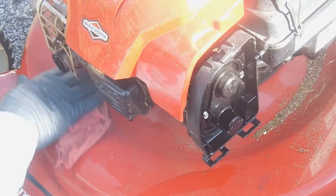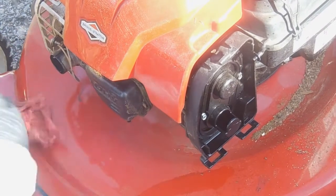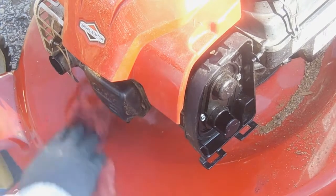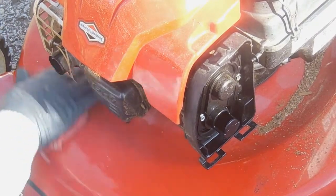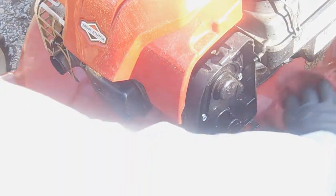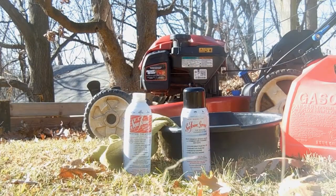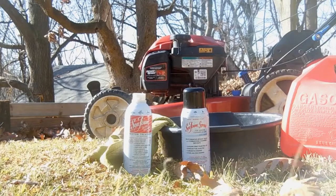Okay, that's it — we're finished with our rev-up tune-up. As soon as the Sea Foam starts to clear from the exhaust, it should clear in about a couple minutes after spraying. Thanks for watching and I'll see you on the next video.